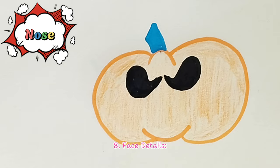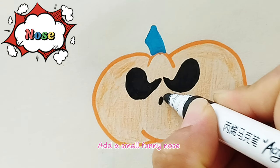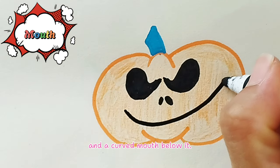Step eight, face details: add a small funny nose and a curved mouth below it.